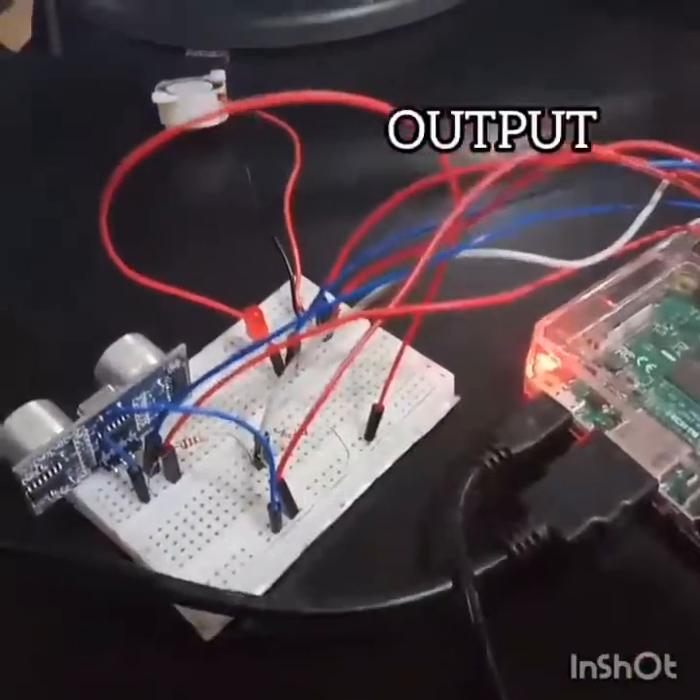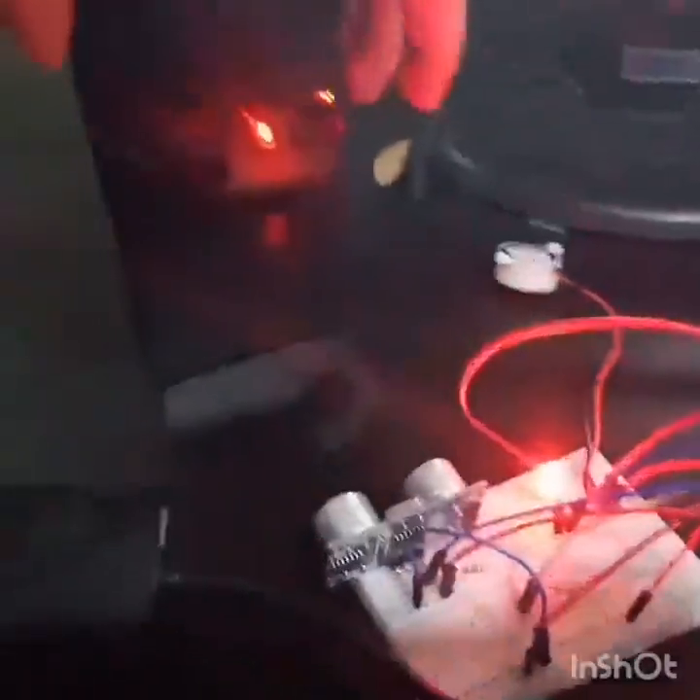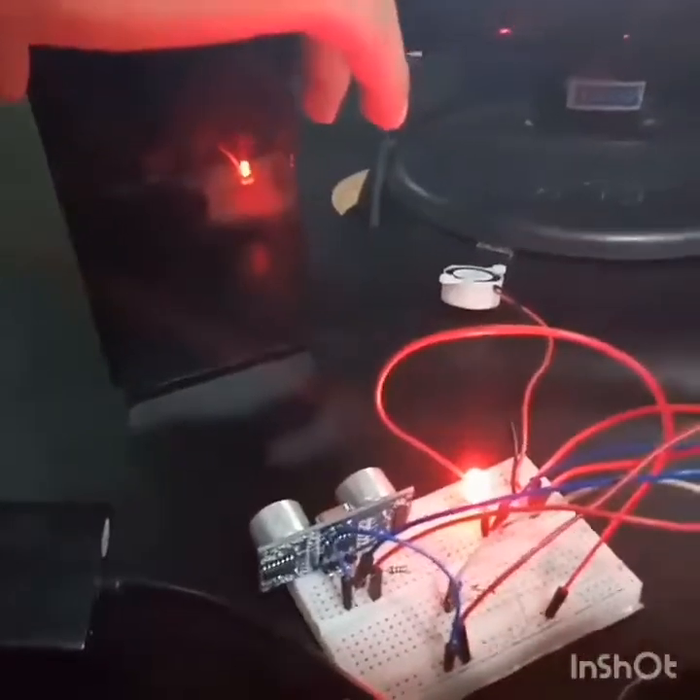If the sensor cannot detect any object, the buzzer will buzz. And once it detects an object, the buzzer will stop and the LED light will turn on.